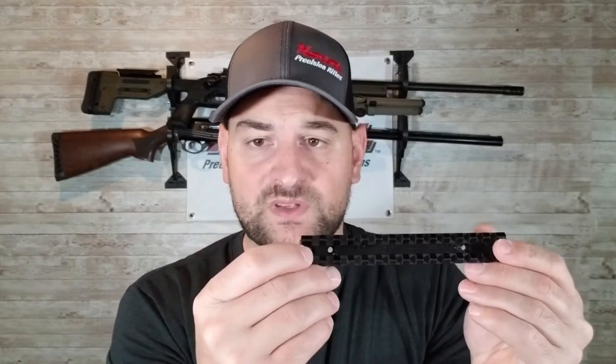When looking at scope bases, you also want to look at the type of screw. This is a cheaper Weaver base and it has a flat head screw. Flat head screws tend to deform and strip out a lot easier — using a flat head with a lot of torque tends to strip it out or damage the screw head. I don't recommend getting ones with a flat head screw. I recommend getting the ones with a Torx head screw — it looks like a star inside — those tend to work a lot better and usually they're better quality metal as well.